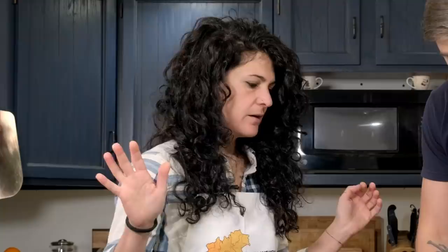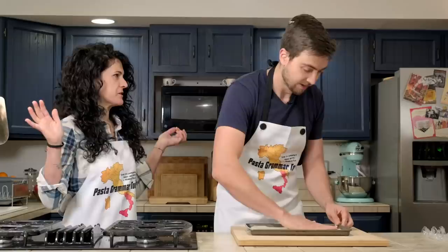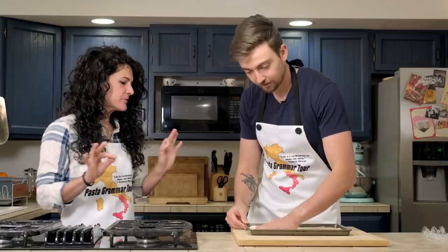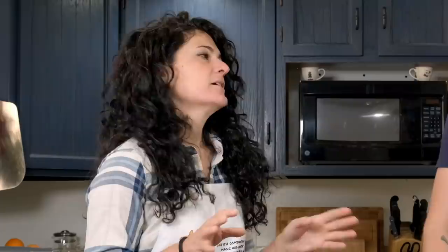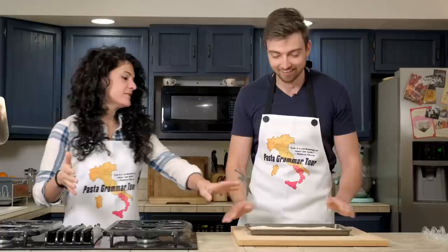It feels like I should spread some tomato sauce on it — but no, this is not a pizza, these are grissini. What we need to do is cover it again with plastic wrap and let it proof for another hour. This time we need to wait — we'll cover this and be back in about an hour.